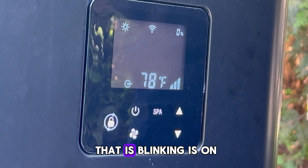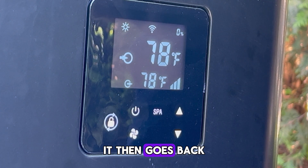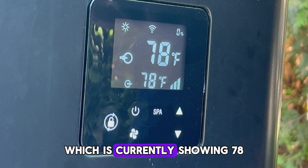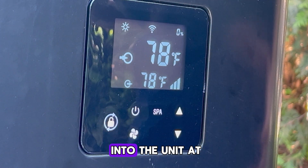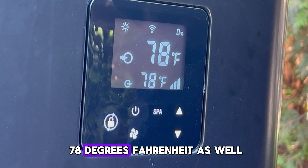When the temperature that is blinking is on, that means that's your set temperature. It then goes back to your inlet temperature, which is currently showing 78. The water is going into the unit at 78 degrees Fahrenheit and then going out of the unit at 78 degrees Fahrenheit as well.